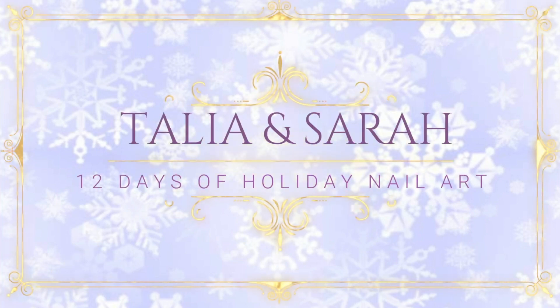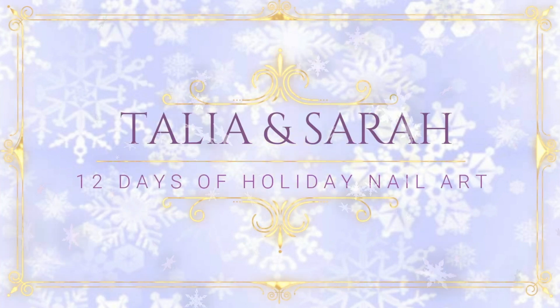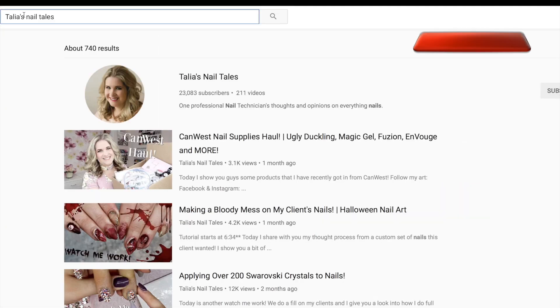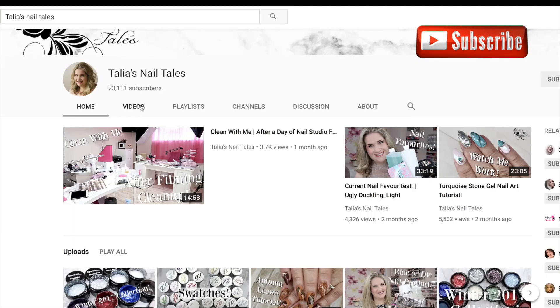Hello and welcome to our 12 days of holiday nail art featuring designs from me, Taliyah, at Taliyah's Nail Tales, and from me, Sarah, from Sarah's Nail Secrets.